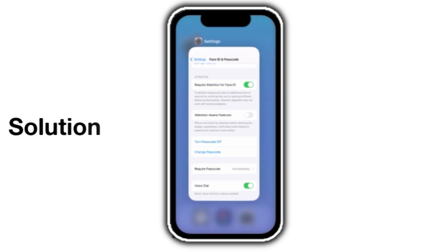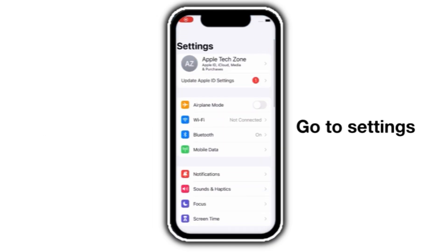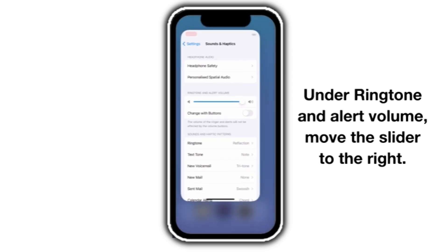Solution number 2. Go to Settings and click on Sound and Haptics. Under ringtone and alert volume, move the slider to the right.